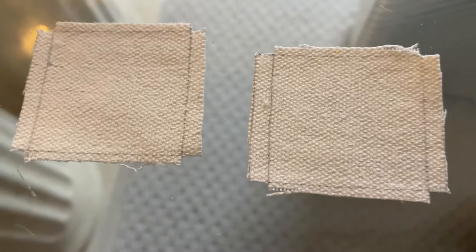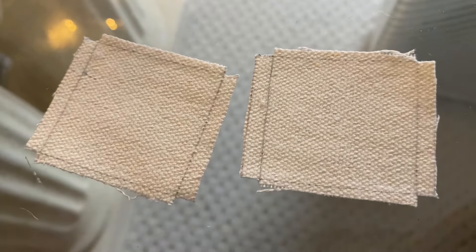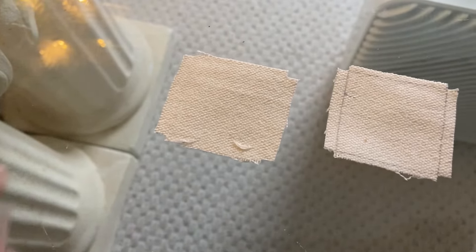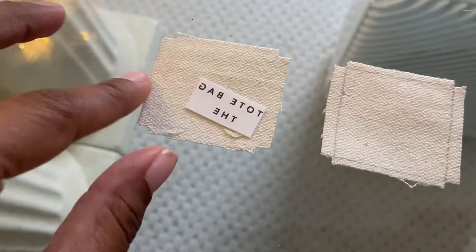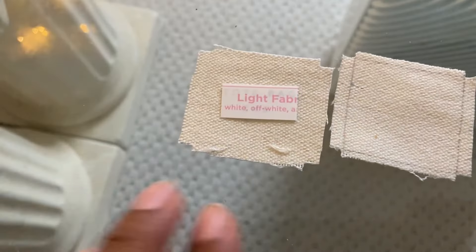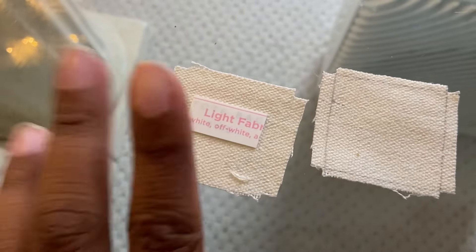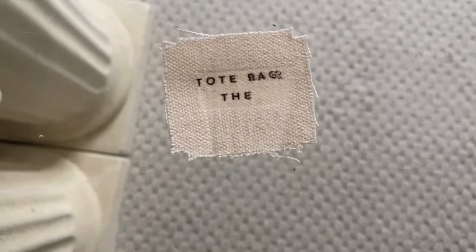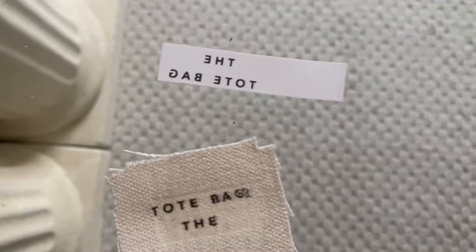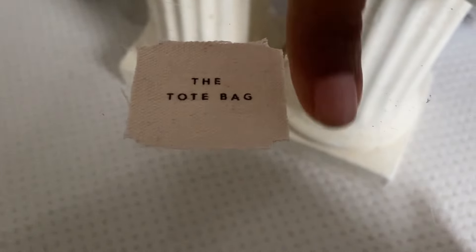Then you want to cut out two canvas squares the same size, and you're going to flip over the first one, warm the fabric up with the iron, and after you warm it up take the saying, flip it over, and iron on the saying like this. I did print out the wrong words at first and also my iron messed up, so I did have to do this part over with the right words — and as you can see now it comes out looking really really good.